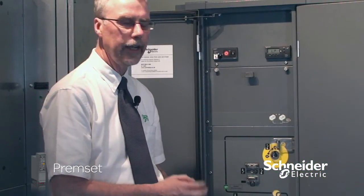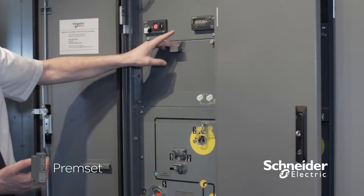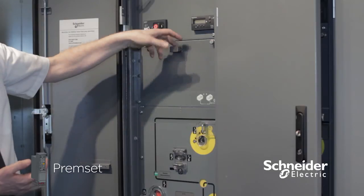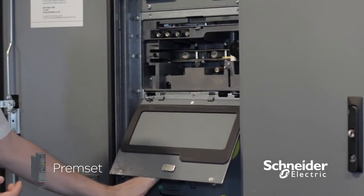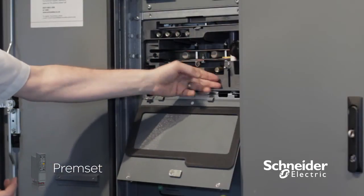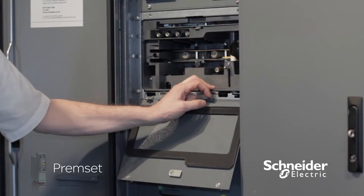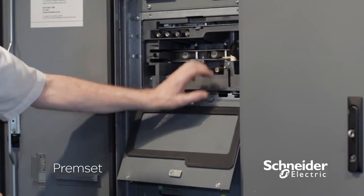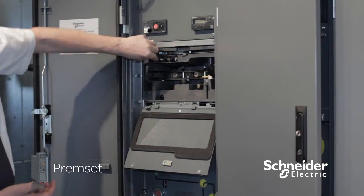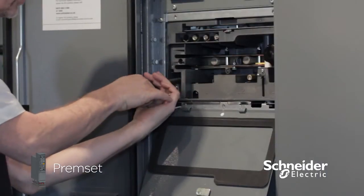As an integral part of the cubicle, we've designed a cable test device. It's accessible via this cover, which has a padlock point on it to prevent unauthorised access. The cover simply drops down. There is a plunger which is interlocked with the earth switch — if the earth switch is open, i.e. not in earth, then the plunger will not drop all the way down. We've also got screw-in probes to allow for easier test set connection.